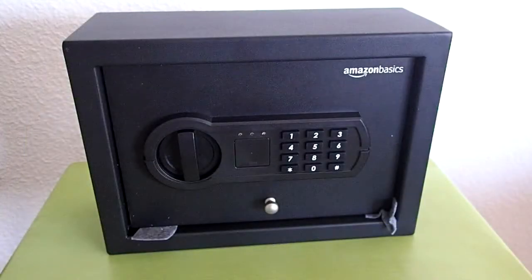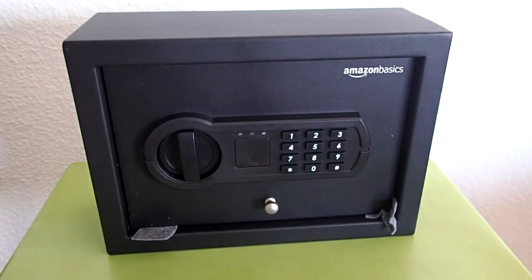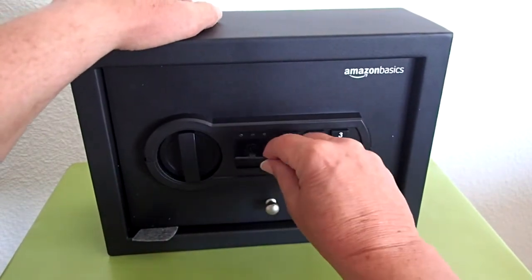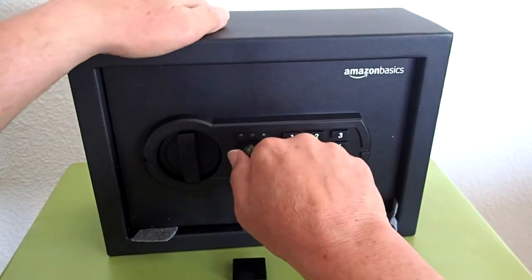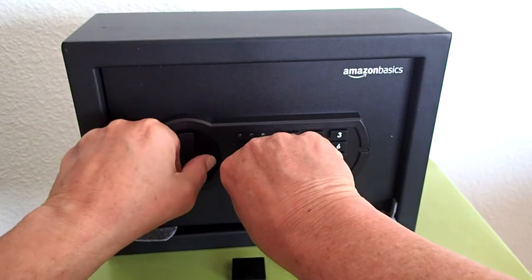To open the safe for the first time, you need one of the keys. The key goes in here, but you need to remove the key cover by pressing on the bottom of the cover. Insert the key and turn it counter-clockwise, then at the same time turn the knob clockwise.